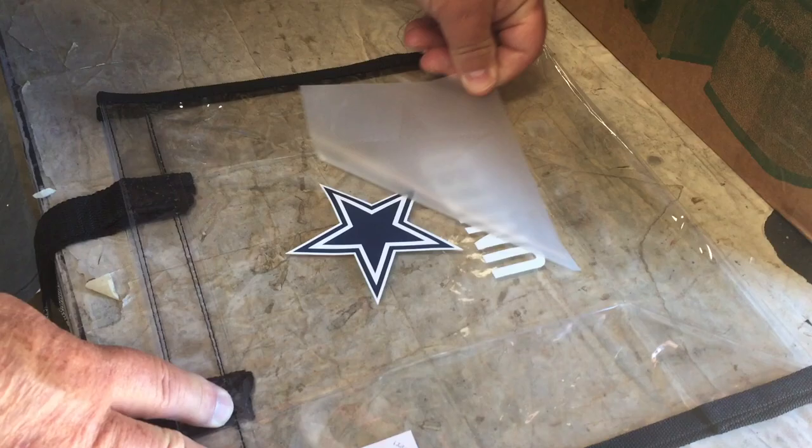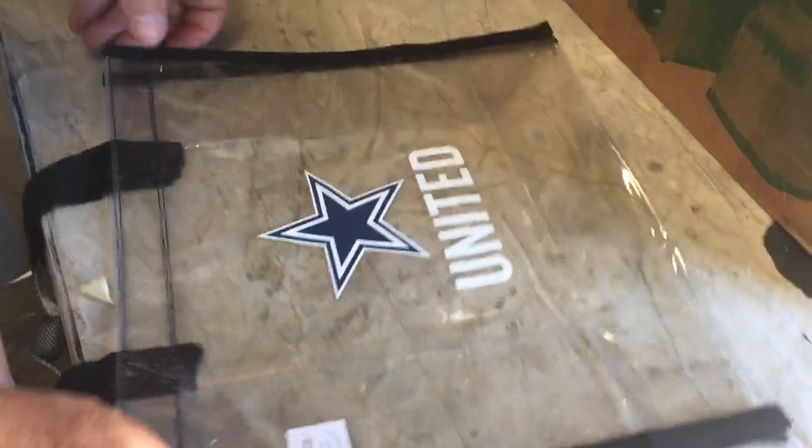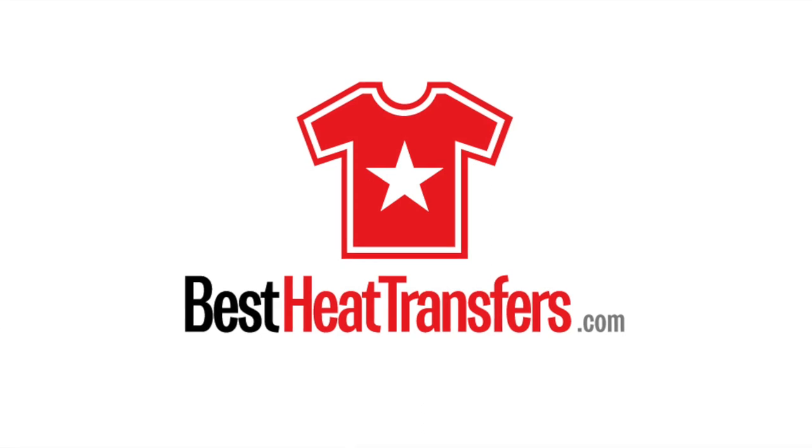Allow the transfer to be completely cold before you peel it away. Promo HD heat transfers are only available from BestHeatTransfers.com.